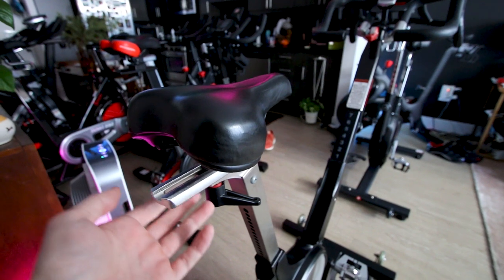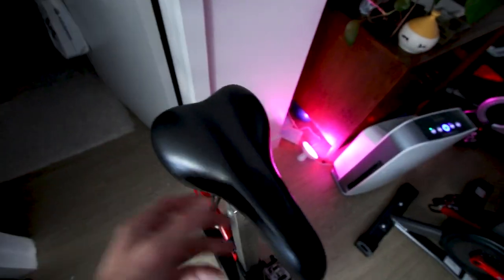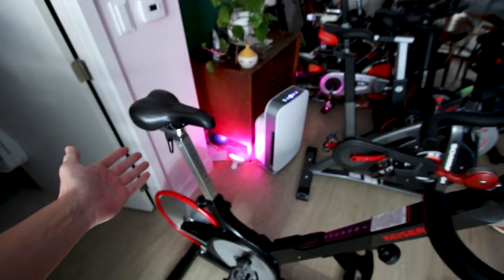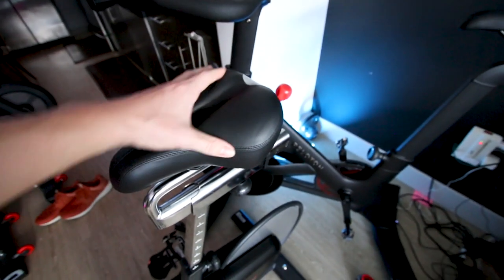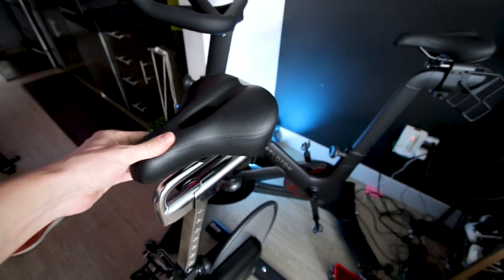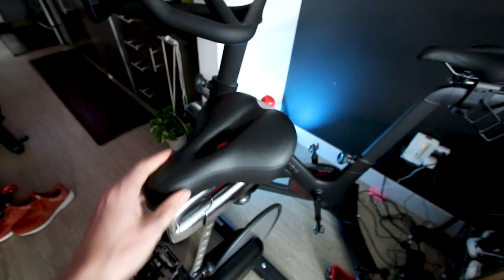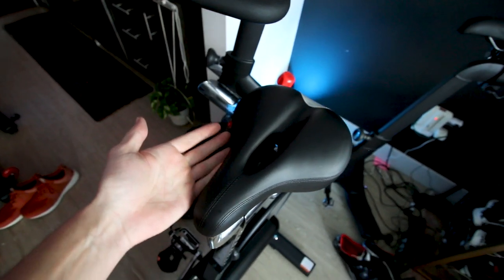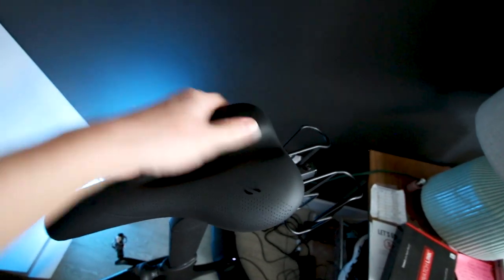Both bikes have the ability to move the seat forwards and backwards. The seat on the Kaiser M3i is fine — relatively narrow and relatively firm. Personally I prefer the Kaiser M3i seat a little bit more than the big wide seat on the Sunny 1709, though a lot of beginner riders would be very happy with the 1709's wide and squishy seat. My preference is a more narrow and firm saddle.